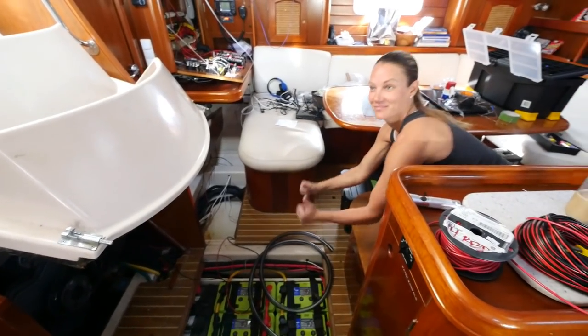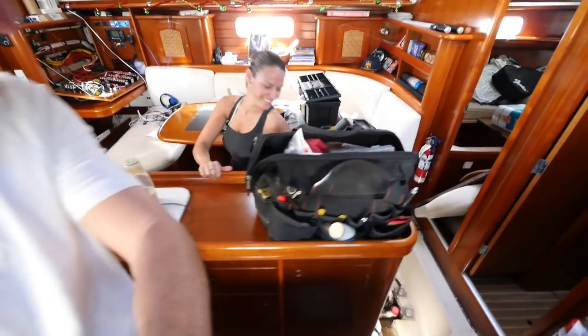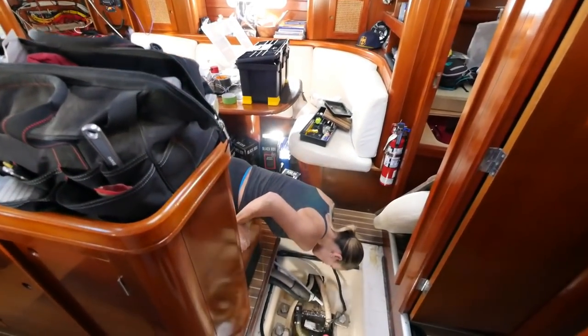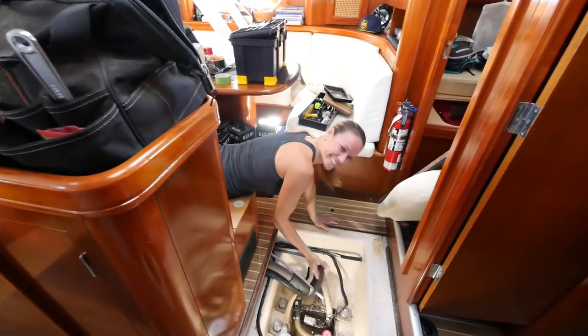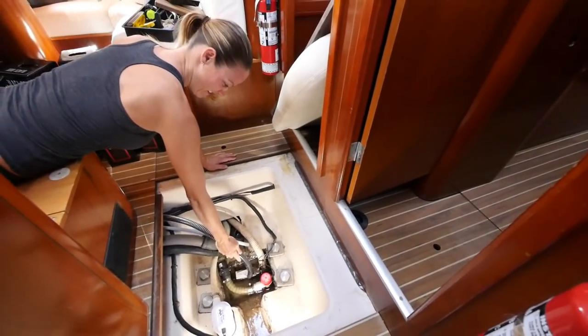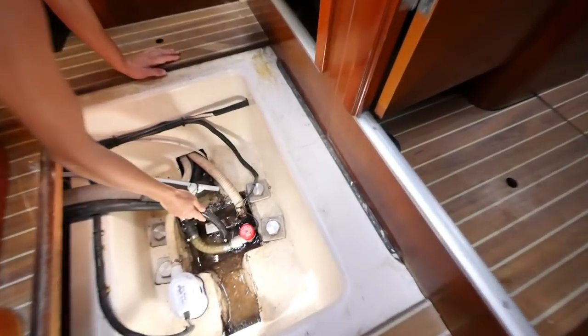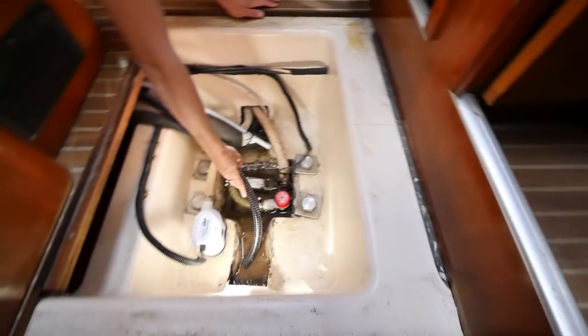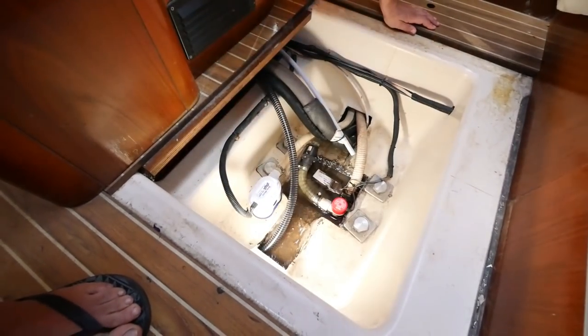We'll run it back over there. Laura, I already ran it most of the way through — see if you can grab that. Now put that in the bottom. In there? Yeah. But you don't want it next to that right there — that is a float switch. You don't want to interrupt that; that's going to be an automatic feature. So you want to put it somewhere else. That'd be fine.